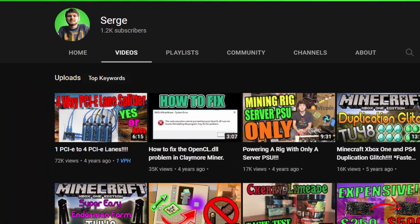My most viewed video ever on this channel sucks — like, bad. Let's make it better.